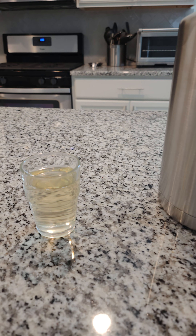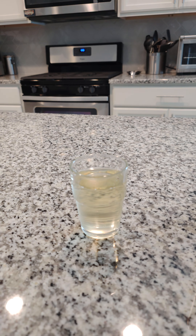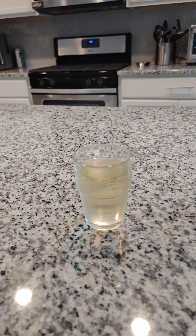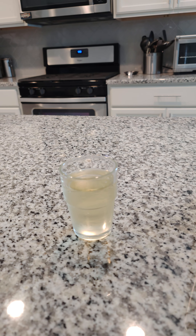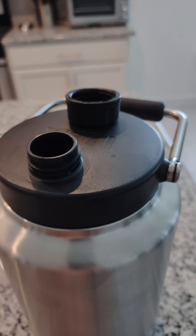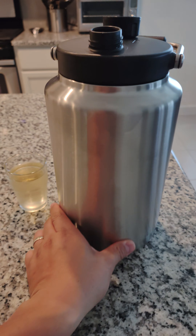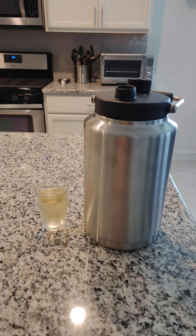It came out fairly slow. There's a half gallon of water in here right now. Compared to if you've bought a one-gallon plastic jug from the supermarket and tried pouring that into a small cup — you know the flow rate is much faster. Yeti designed it to come out at a more controlled rate even with this quantity of water going through a smaller hole. Hope you guys liked the video — please like and subscribe, thank you!